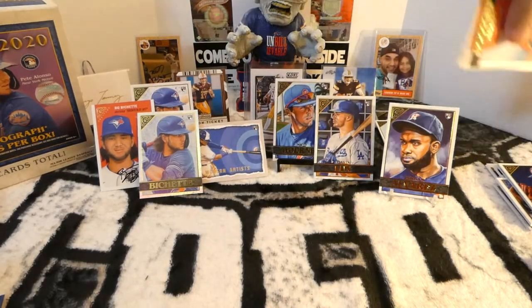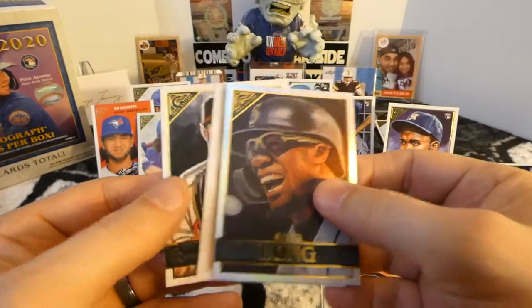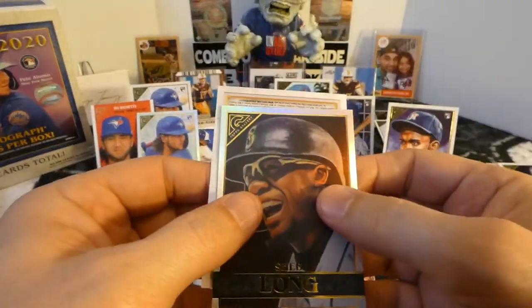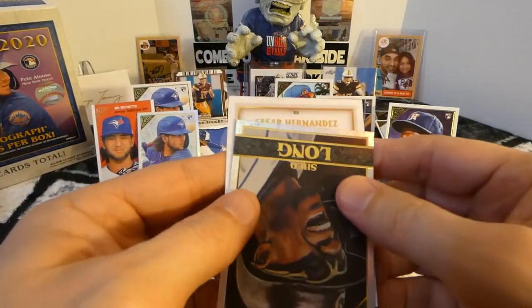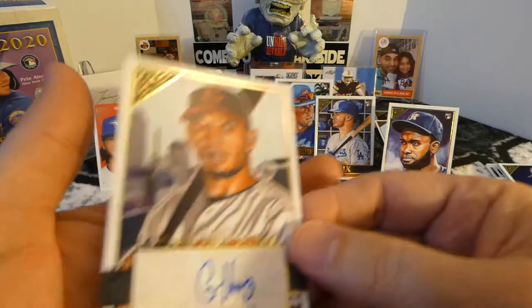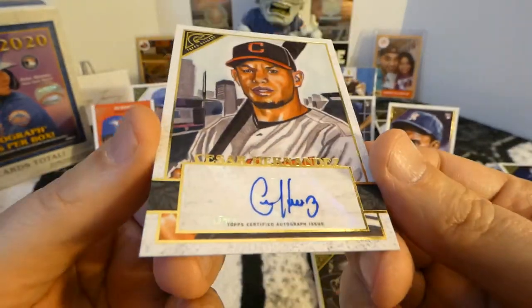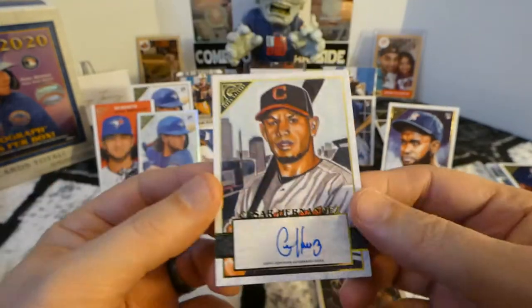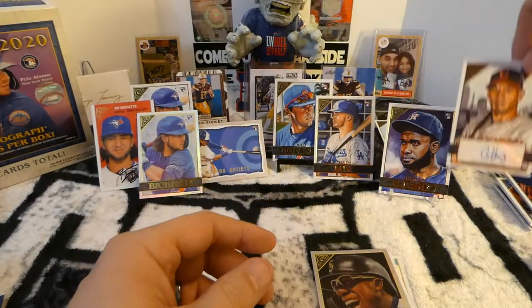Let's go ahead and look at this one first. We got Shed Long Rainbow, Aaron Savali rookie card, and a Cesar Hernandez auto. Not a numbered card — still no numbered card.